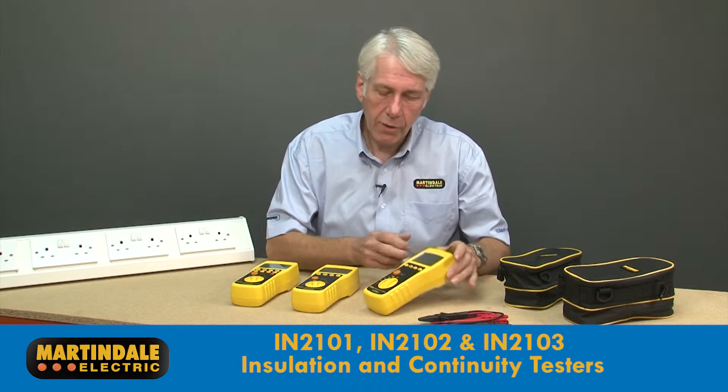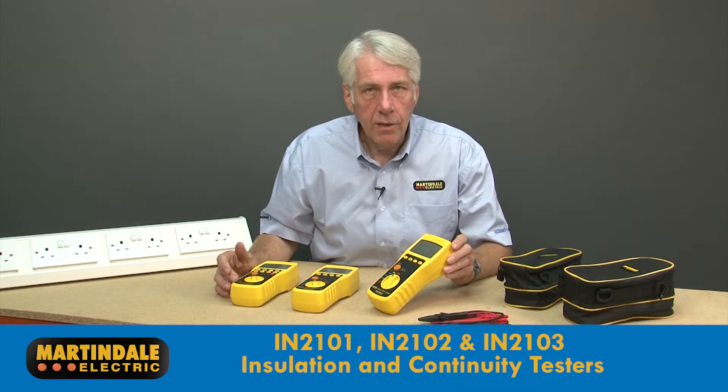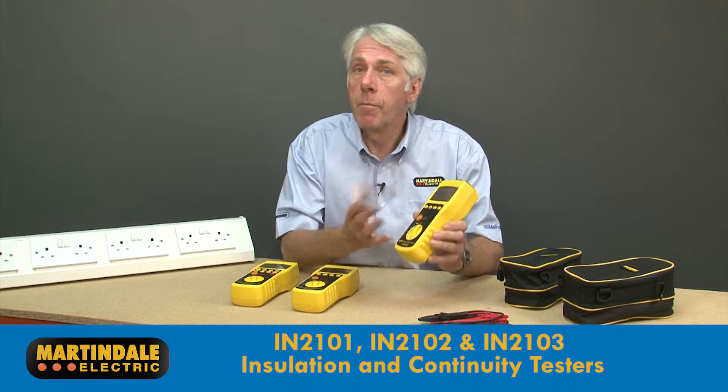These are the IN2101, 2102 and 2103 insulation and continuity testers from Martindale.